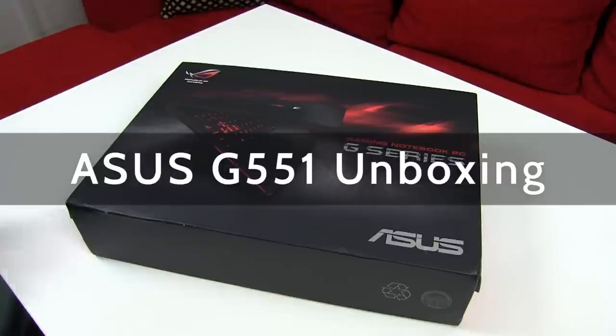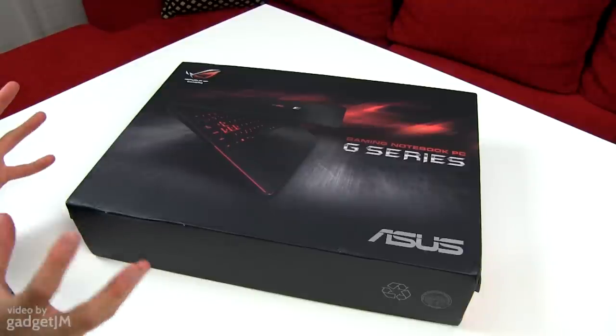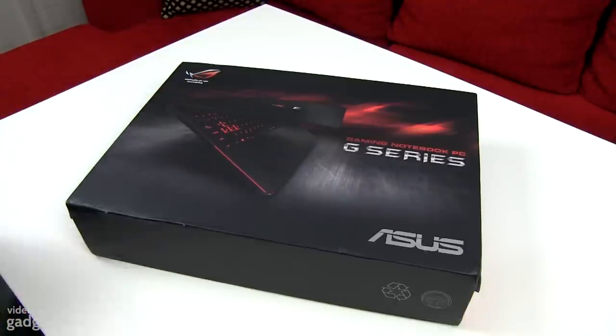What's going on everyone? Mike here and in this video we're going to unbox this thing, the Asus G551JK. It's a 15.6 inch gaming laptop, part of Asus's Republic of Gamers line.